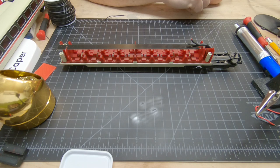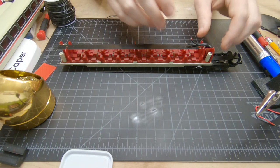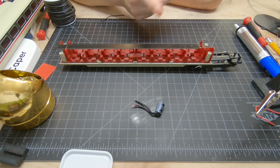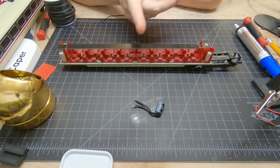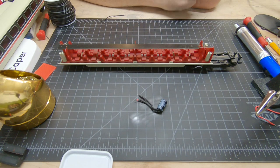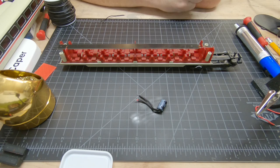I do have some stuff on the 3D printer that is currently printing and I'll show you that in another video in a couple of days. So what I'm going to do now is move on to the next part of the video showing you how I got the capacitor out and how I prepared it to be reinstalled. Let's move on to that.